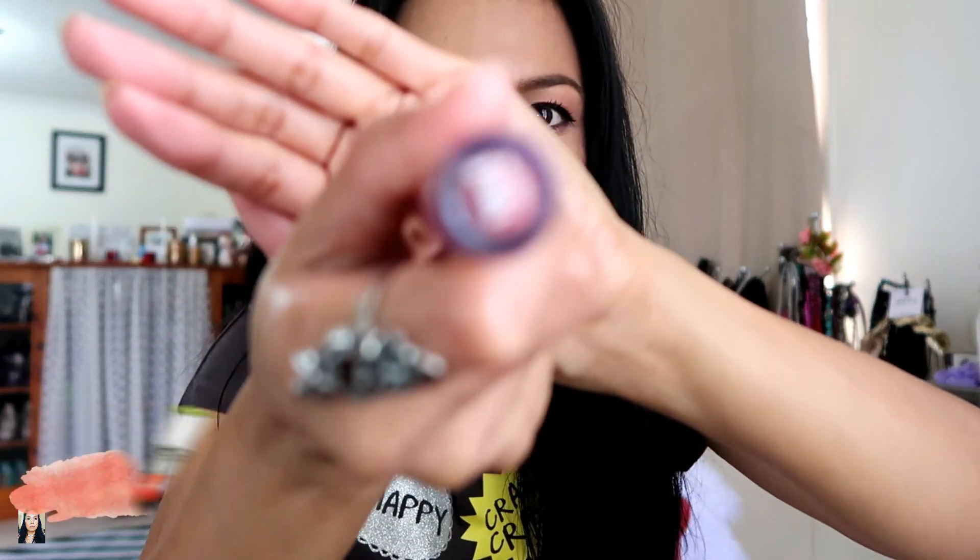This is a haircut video but I want to show you what's on my lips right now — it's ColourPop in a shade. And I have a comb here, it's broken, but it doesn't matter. Today I'm going to cut my hair — probably just a straight cut with a little bit of layering on the front.